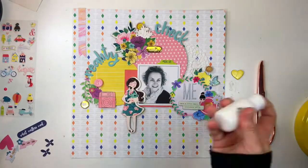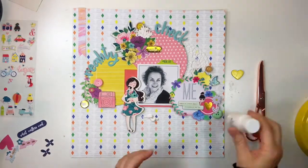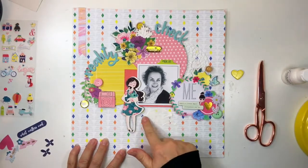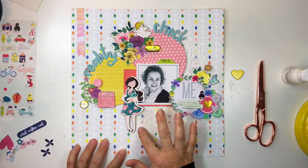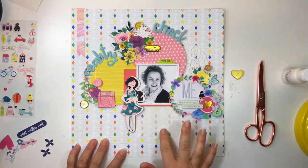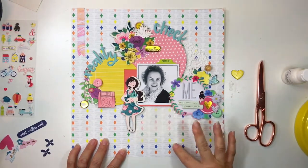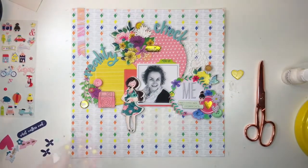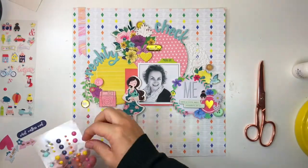Talking about journaling — I wanted to journal on this page but didn't want to use the yellow circle which is sort of the obvious route, because it has journal lines. So using some shimmer paints and matte finish gesso, I just smooshed some around with my finger underneath the layers, and once dried it dries quite matte, so I was able to use that as my journal area.